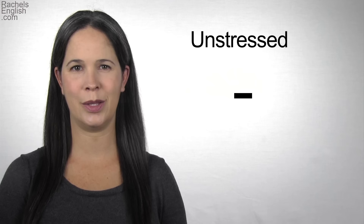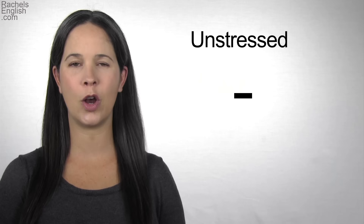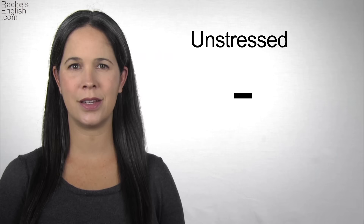In an unstressed syllable, the vowel is lower and flatter in pitch, as well as quieter and quicker. EH. The vowel is unstressed in the word EMPLOY. EH.